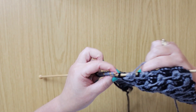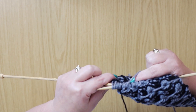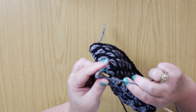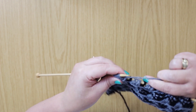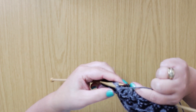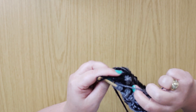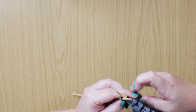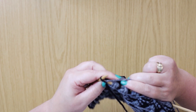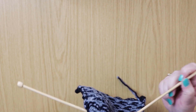For the last repeat, slip one, make your Aster stitch, and then we're going to knit the last stitch. Just pull on it a bit because it'll be quite loose.